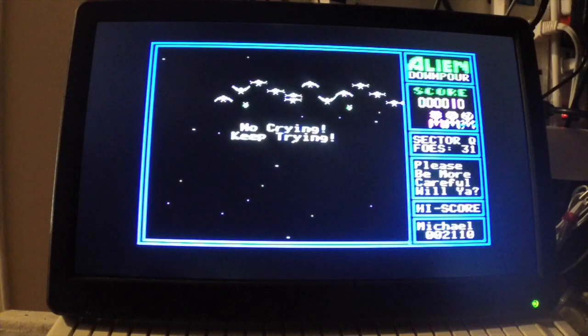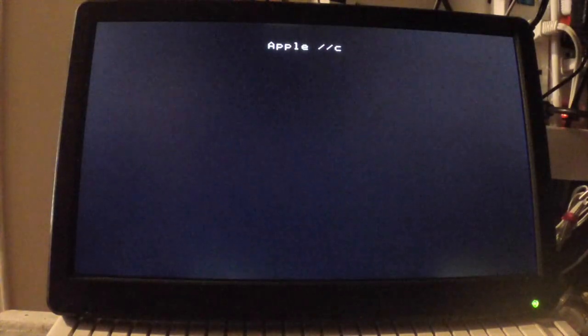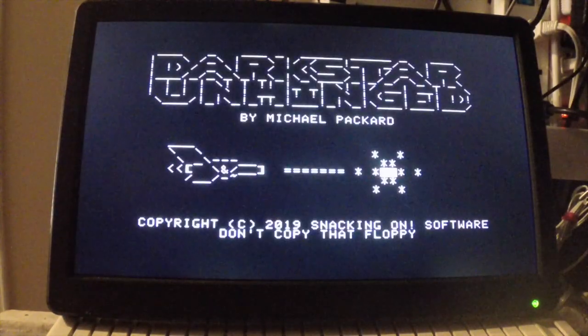As you can see, the monitor never loses synchronization. It's pretty sharp, pretty fast, and it displays everything really quickly.